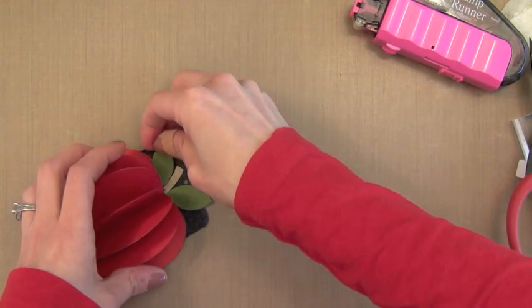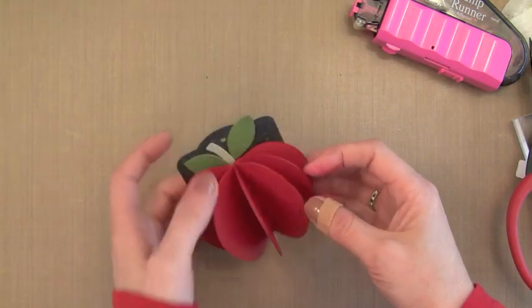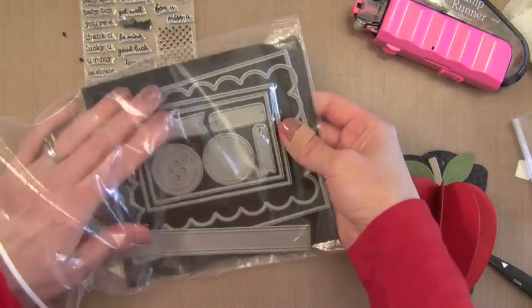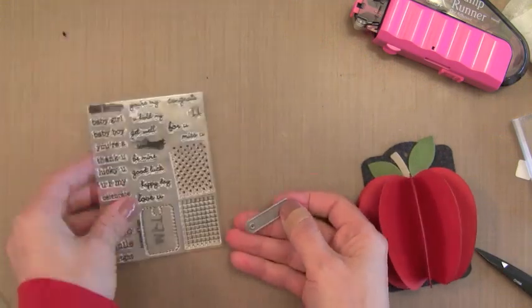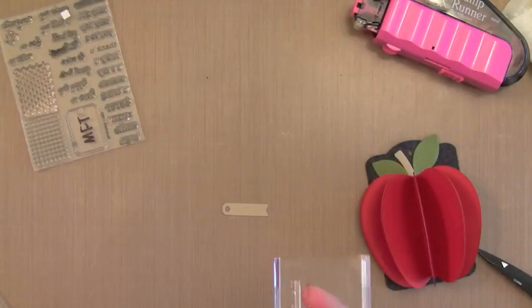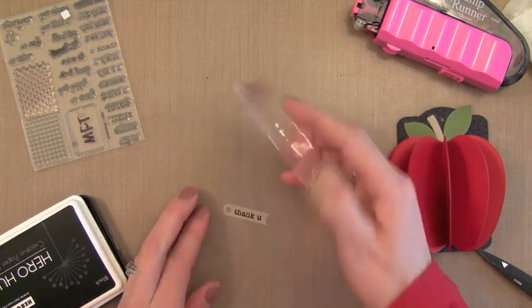Now that I have all my pieces added — this is quick and easy to put together, and I could see this being something you could make for several teachers at once. I want to put a little tag that says Thank You, and on the other side I'll write the teacher's name. This is a new die cut set from My Favorite Things with all these great tags and frames. I like that it cuts a nice tiny little tag, something that would be really hard to cut on my own. Then I'm going to use this stamp set from My Favorite Things — it's from the Notch Tag Set. It's great because it has tiny messages, so I'm just going to stamp Thank You on this and add it onto the tag.